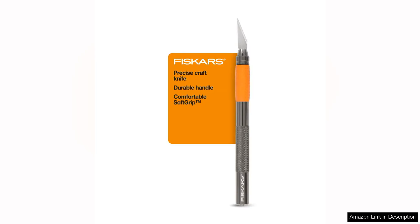I recently had the opportunity to try out the Fisker Soft Grip Detail Craft Knife and I must say, I was thoroughly impressed with its performance. As an avid crafter, having a reliable and precise cutting tool is essential, and this X-Acto knife did not disappoint.